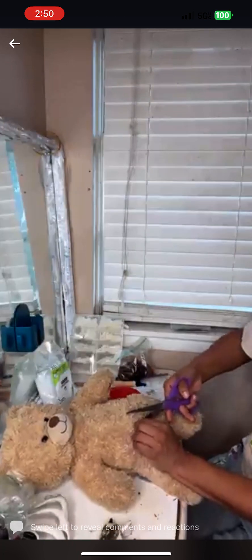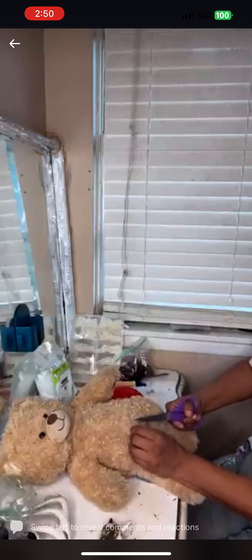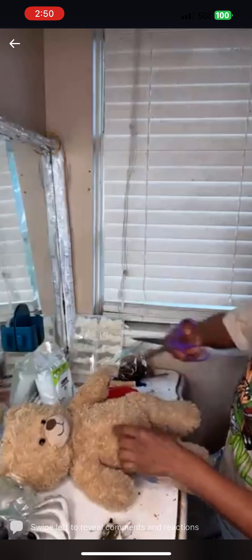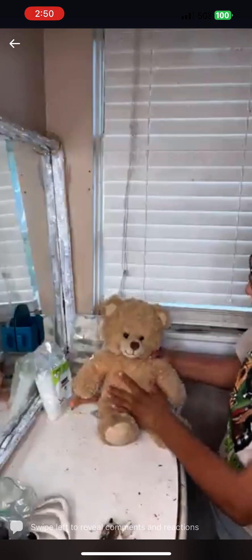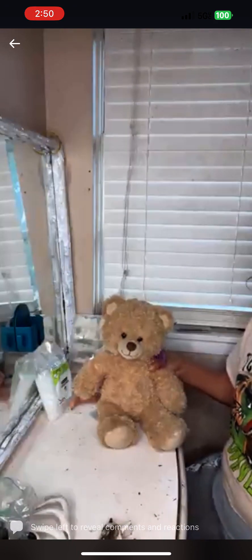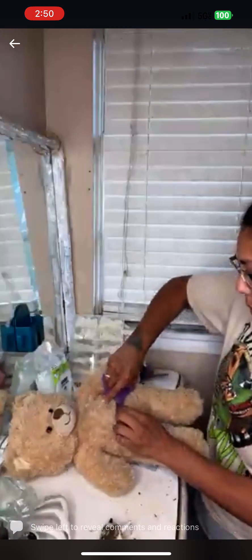Can you lower the volume on that because I can hear my feedback? Thank you. So I'm gonna start by opening this bear up. I got it really cheap at the thrift store, so I'm gonna cut it open with my scissors.